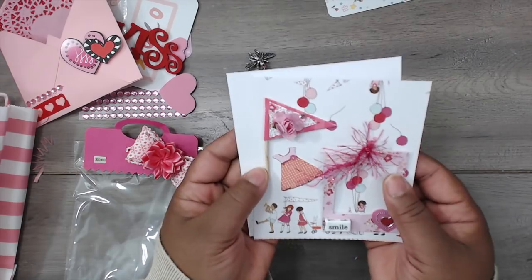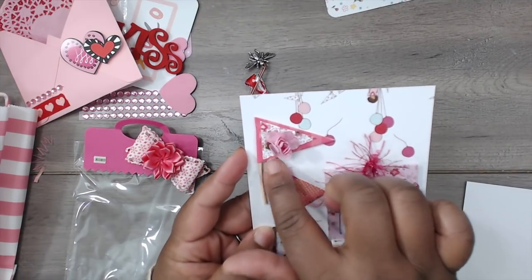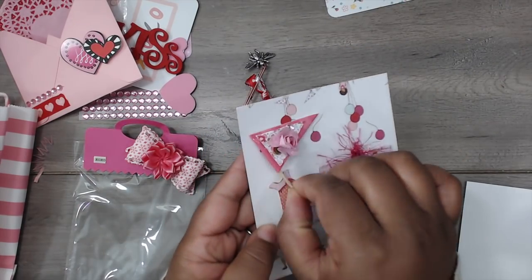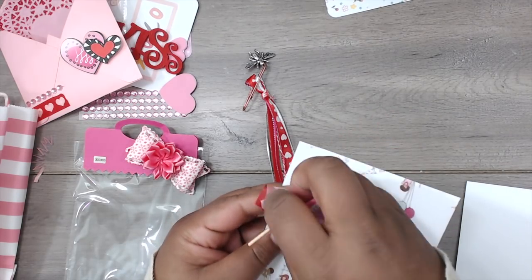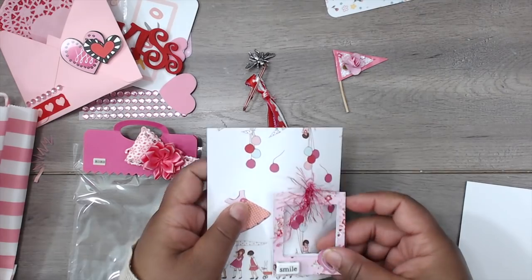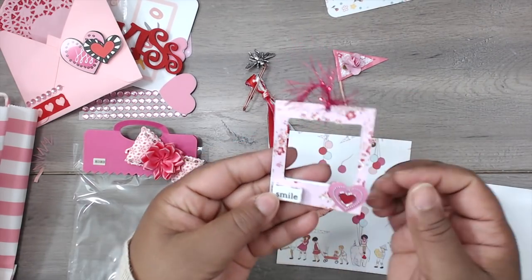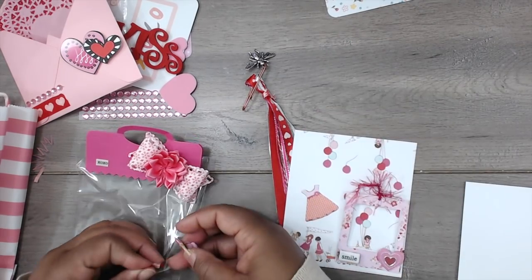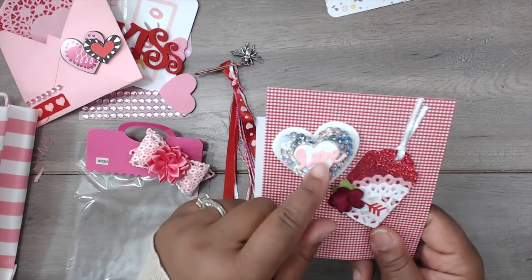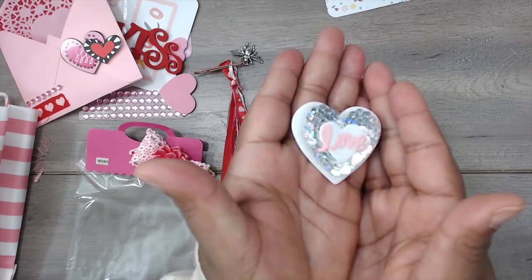Her embellishments include an altered banner on a toothpick — like a pennant flag — with a flower, stickles, and a bling piece. It's just attached with washi so you can take it right off — clever idea! She also has a photo frame that opens so you can put your photo in. There's some fun fur embellishment. She has an altered foam heart, a sequins heart, and a die cut with the word 'love' — so shimmery and cute, nicely popped up.